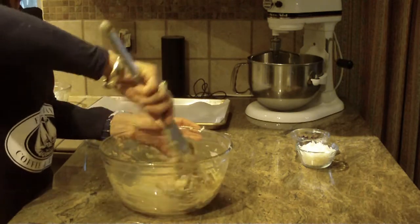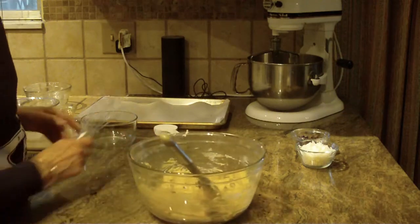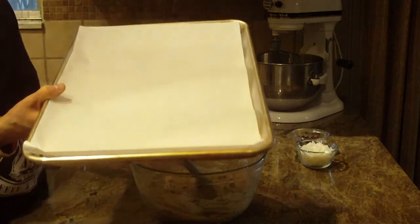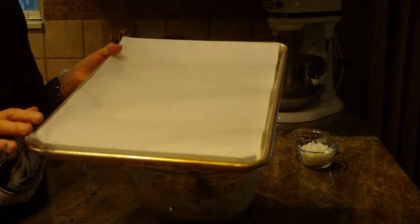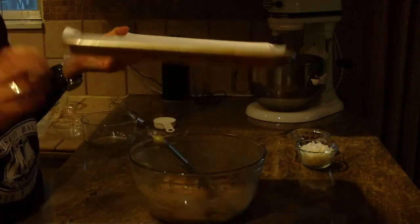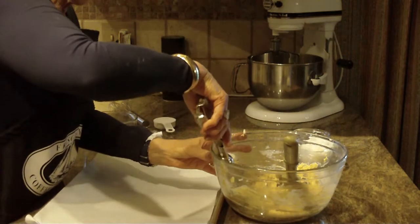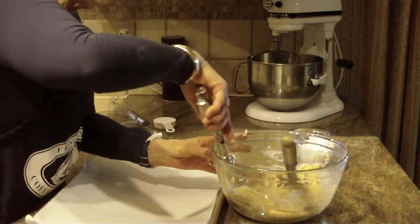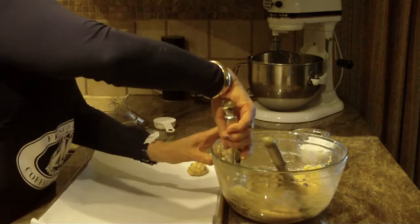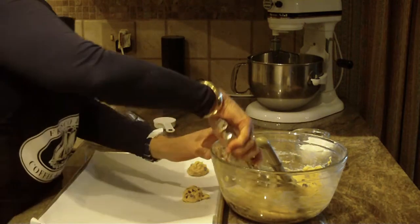When they're baking in the oven, the whole kitchen smells so nice. You're going to need a cookie tray or pan, and if you don't have parchment paper or don't want to use it, just lightly spray it. Then with a small scoop I'm just going to level off the scoop.